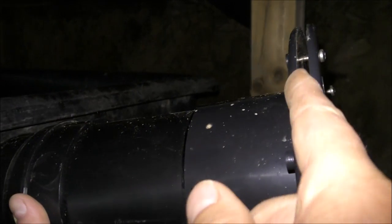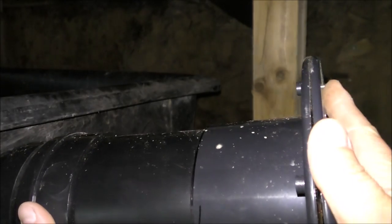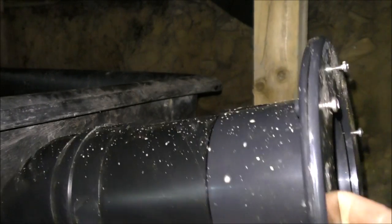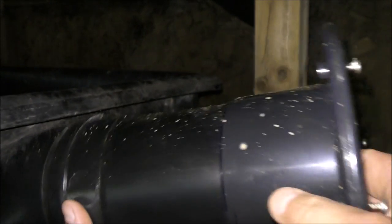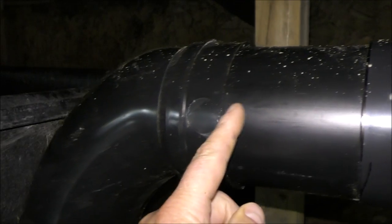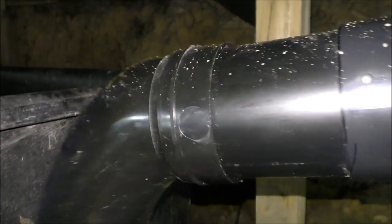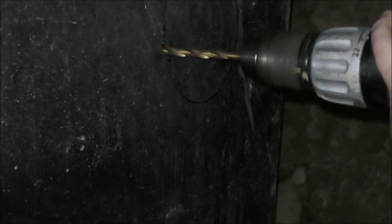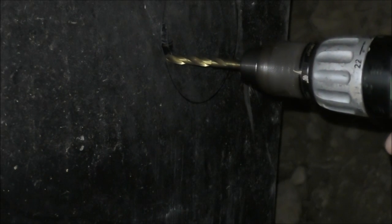We've got some sealant to go on the inside, so that'll go on the inside of our tank. This bit will come off but then be screwed back on on the outside of our tank, creating a watertight seal and allowing our pipe to feed through into the tank and then down to the bottom. I'm basically just forcing this down as I'm drilling and cutting it out — it isn't going to be perfect, but it's going to be near enough.